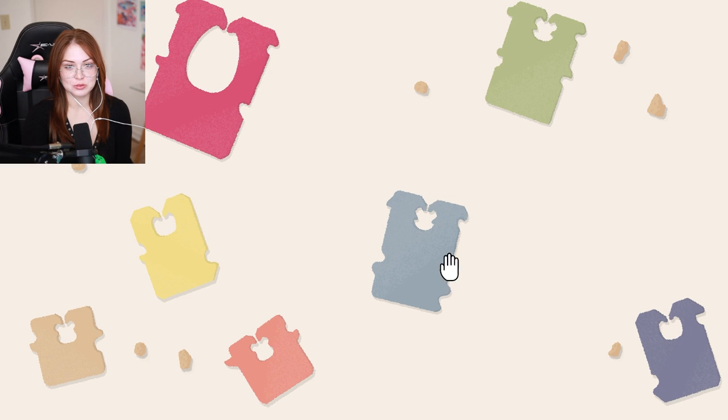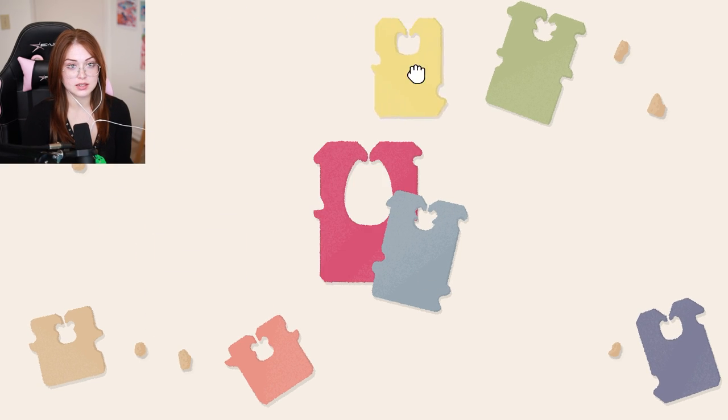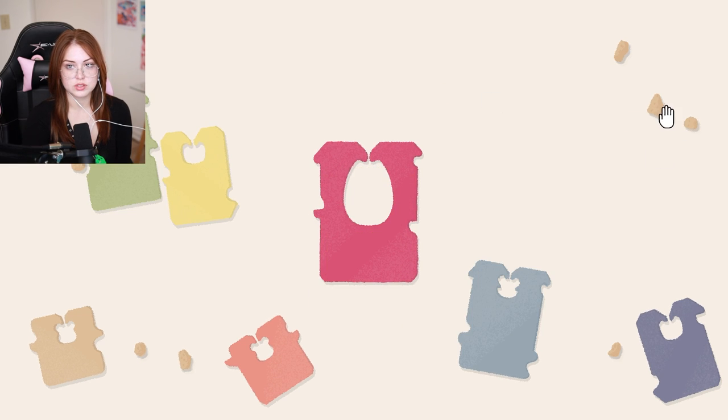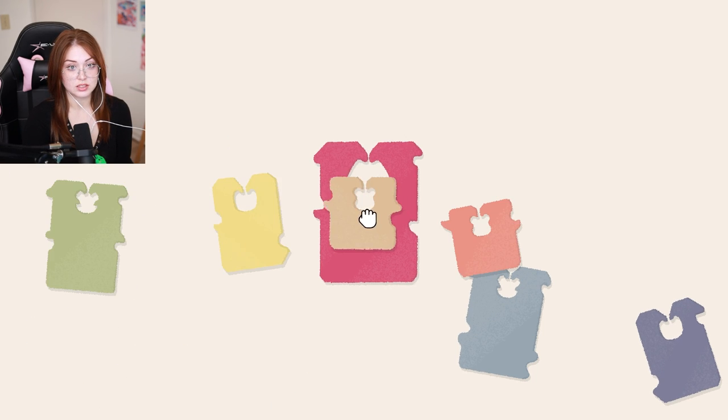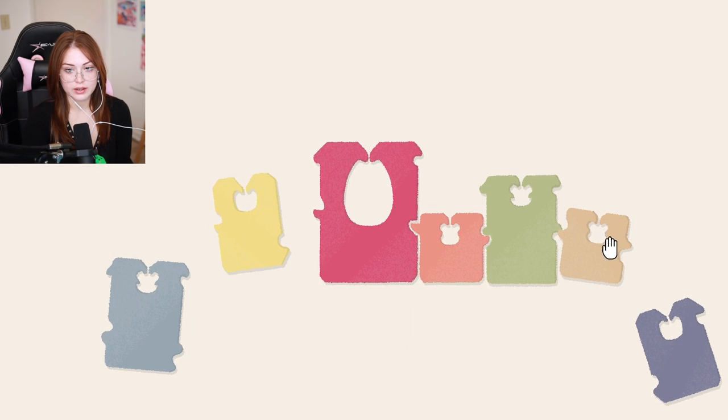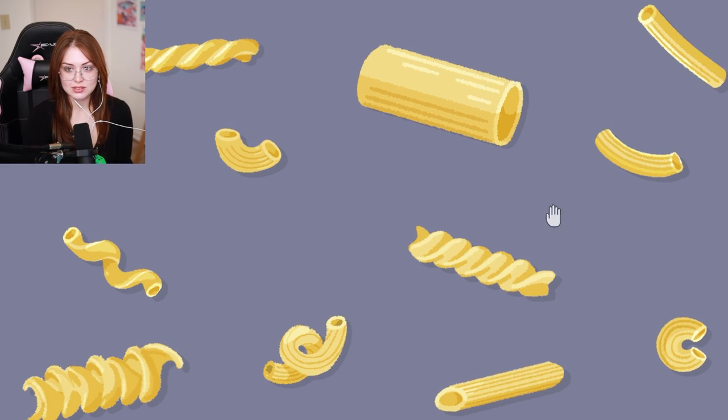Bread ties — get your bread ties! Oh, that dinged at me. Should I just stack them biggest to smallest? First let's get these crumbs out of here, because we definitely don't want that and it will ding me for that. Little tabs on the sides like a puzzle — no way, that's so cool! Get in there, stinker. I guess you don't belong. Wow, how smart!